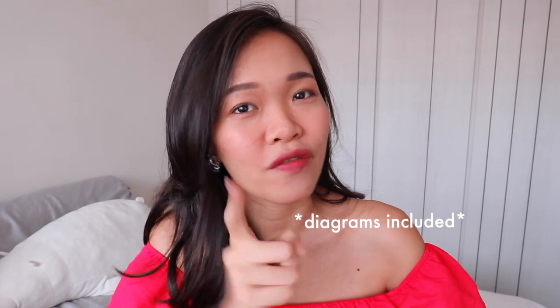Hi guys! In just a few minutes, you are going to learn how to highlight your face and where to highlight your face using the CCTV method. It's COVID period and I decided to doll up because...